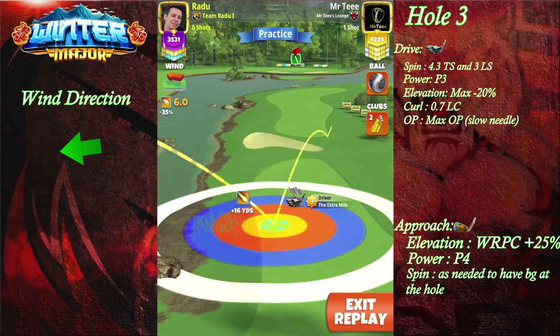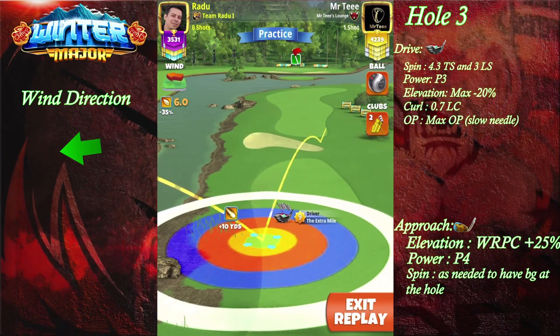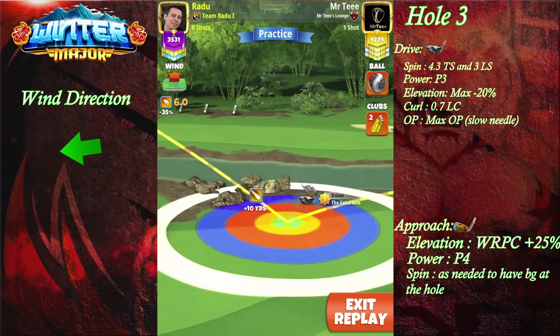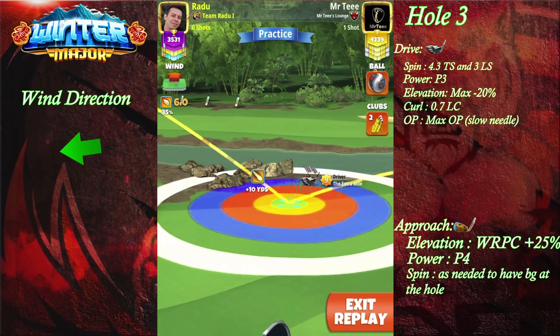I'm gonna place our bullseye at top of plus 10 for Extra Mile level 9, top of plus 11 for Extra Mile level 8, and top of plus 13 for Extra Mile levels 6 and 7.